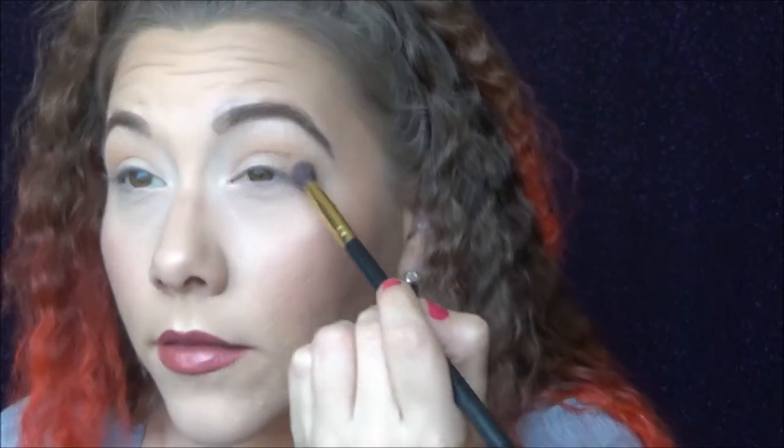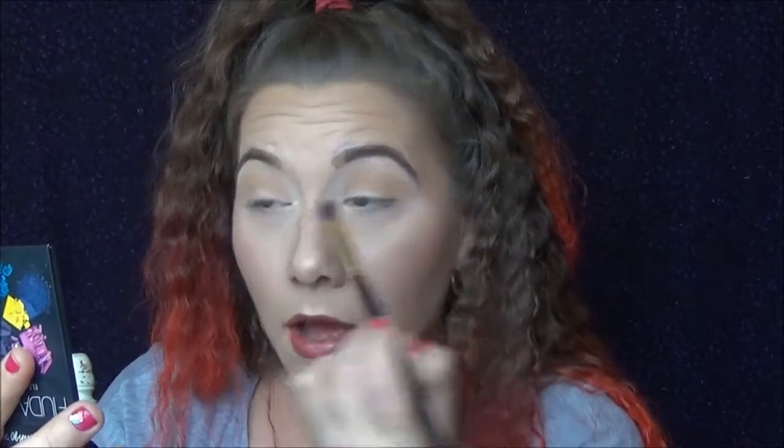I'm also going to put it on the outer third of my eye, so that when we put the Makeup and Chill color down and then the orange, it doesn't muddy things up.